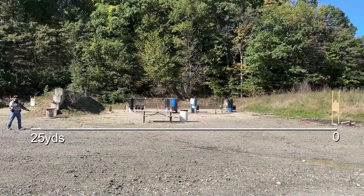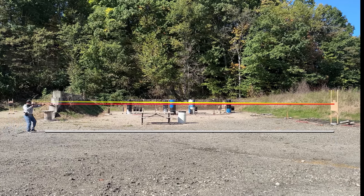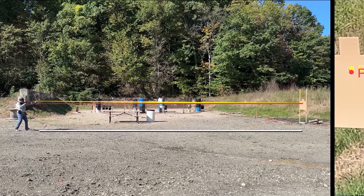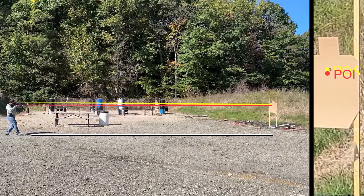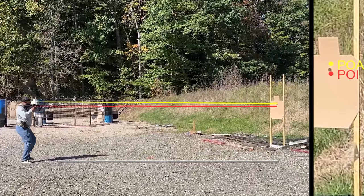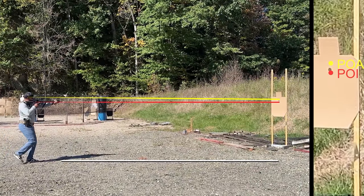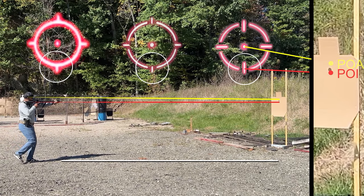Knowing how low your projectile starts on its path is also important for close-range engagements. If we start back at around 25 yards — where this red dot is zeroed — you can see I'd impact exactly where my point of aim is. As I close the distance inside 25 yards, my impact will be lower than my point of aim since the projectile will not have traveled up to my zero point. As I get even closer inside of 10 yards, you can really see how low my impacts will hit. Some reticles compensate for this, like the EOTech, Holosun, and LP1 Circle Dot, by using the lower point of aim on the ring at this distance.